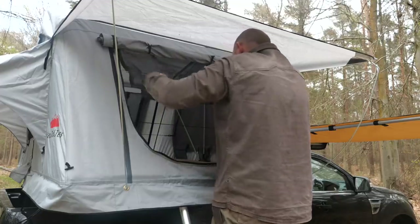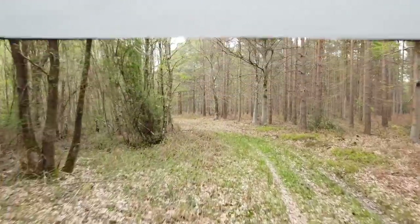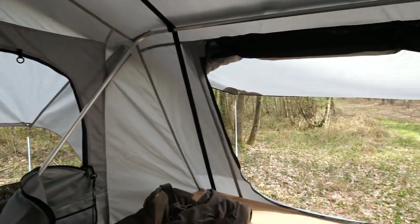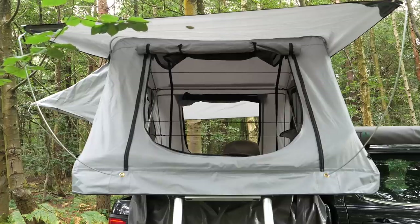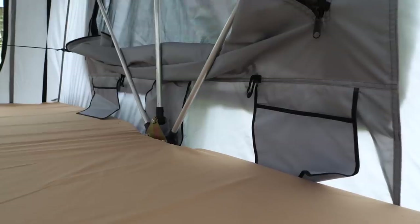We have windows with insect nets and awnings on all sides, allowing you to open up the tent no matter which way around you decide to mount it and get panoramic views. Also inside are shock cords that help pull the walls in whilst putting away the tent, which can handily be used as drying lines, or along with the frame somewhere to hang lanterns, and handy pockets on the sides.